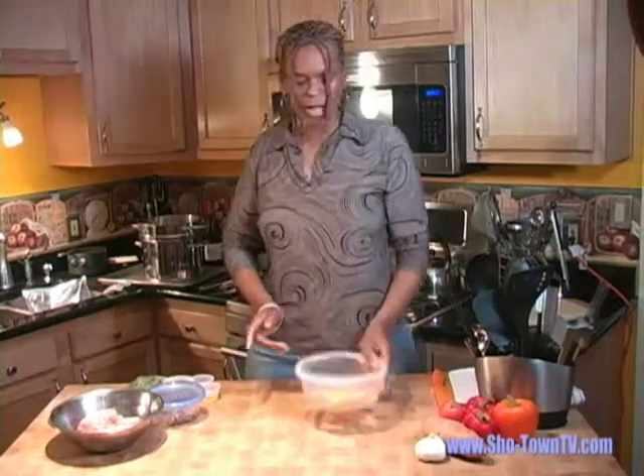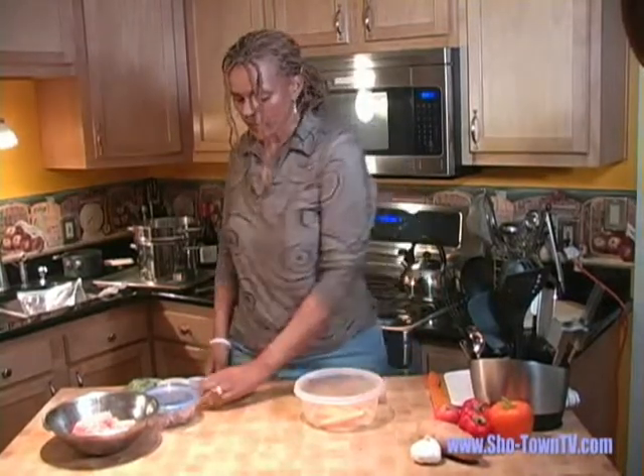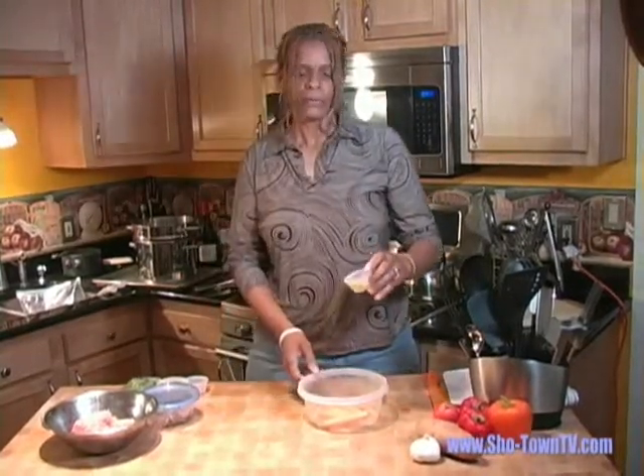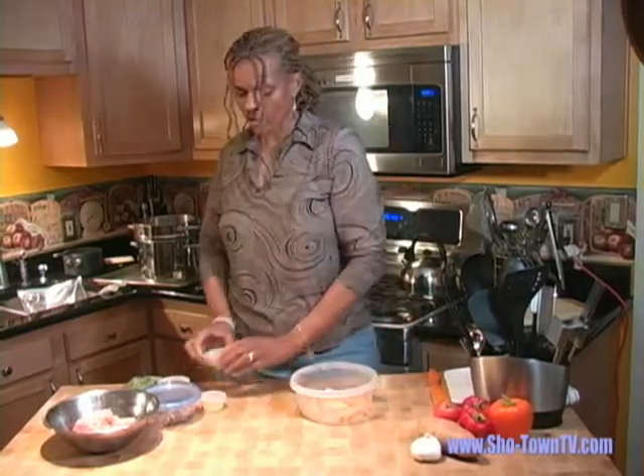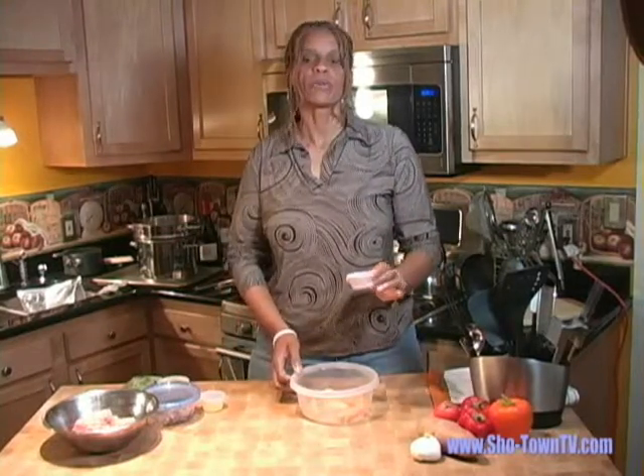We're going to start with the sweet potato fries because they take the longest to cook. To get them in the oven quick fast and in a hurry, we're going to use a little olive oil to coat them. We've preheated our oven at 425 degrees. We're going to coat them with a little cinnamon and ginger, just maybe a teaspoon of each.